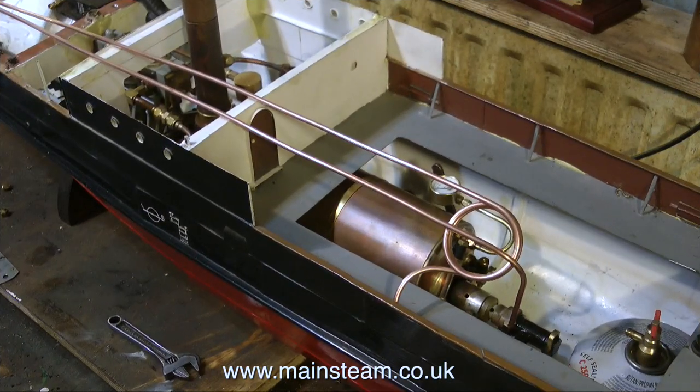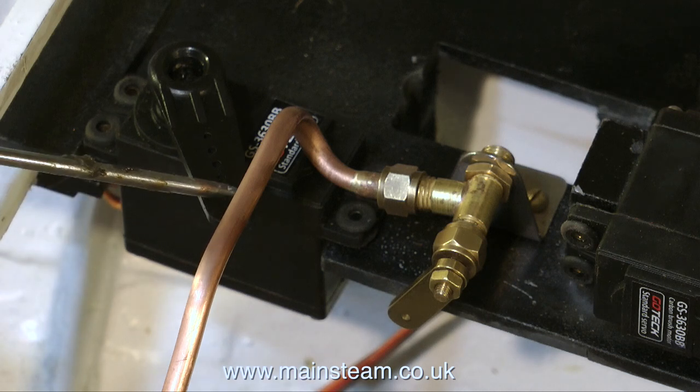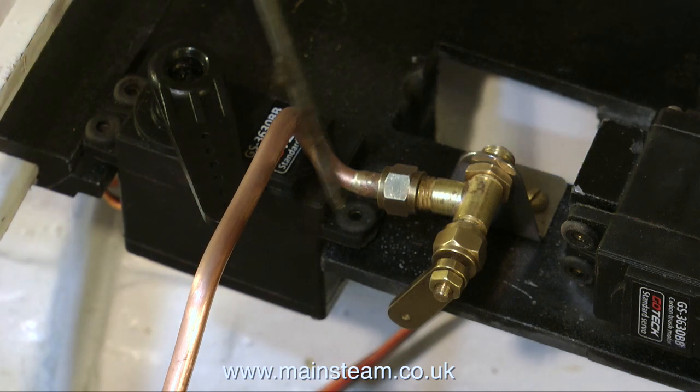I really don't like doing this job. These kind of jobs drive me nuts. My hands are far too big to play about with things in such confined spaces. What I have to do is run a pipe from the gas canister to a small valve in the stern, and then from that to the burner, which is in the bow. Here's the valve, and the piping of this small gas valve is no mean feat really.